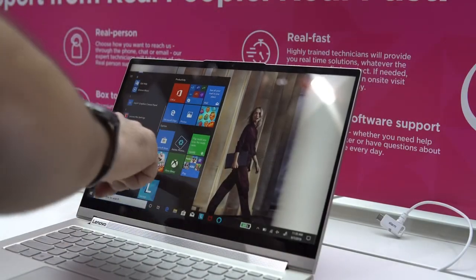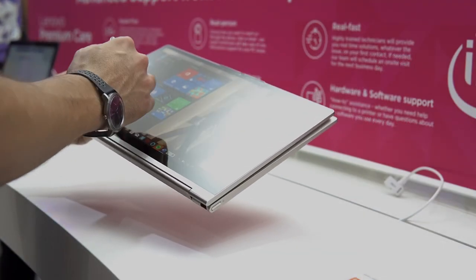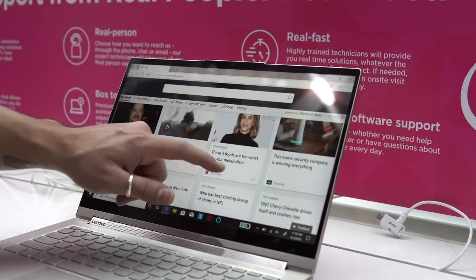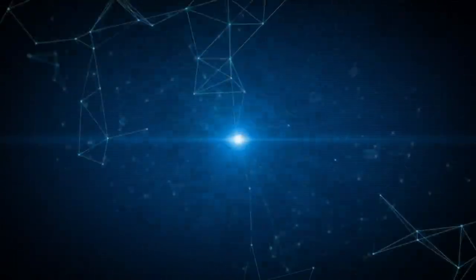Keeping with Intel's Project Athena standards, the 14 inch Lenovo Yoga C940 seems to be a great laptop for people on the move who don't absolutely need dedicated graphics. We'll definitely have more coverage on the laptop as it comes to the UAE. To stay up to date, don't forget to like and subscribe, and thank you for watching.